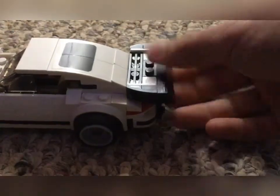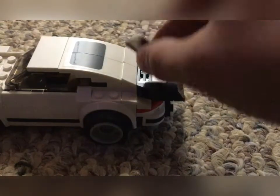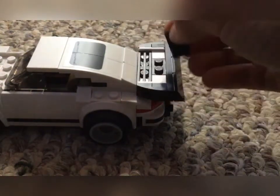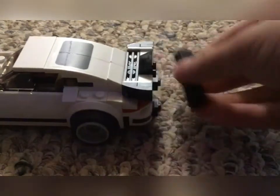Now the next upgrade — we're going to go ahead and upgrade the spoiler because I think it's just a little boring. The first thing we're going to do is take this slanted piece and put it right there, then take this back part off.